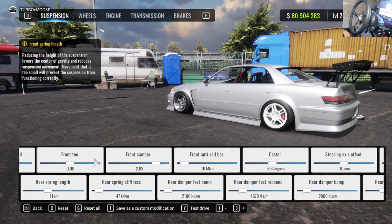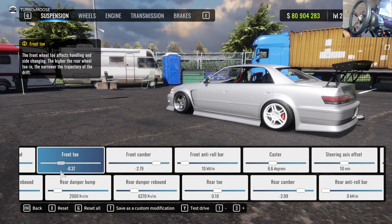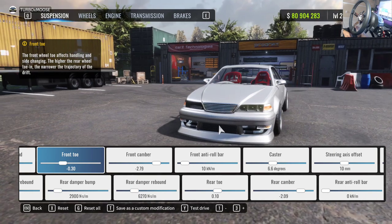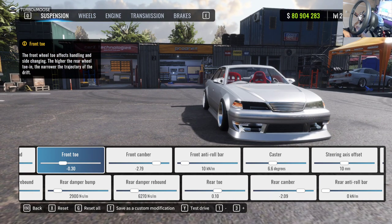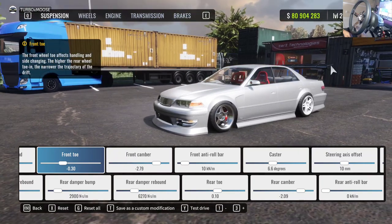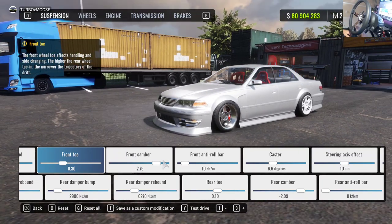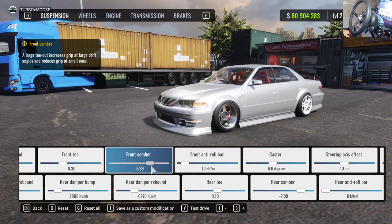The first thing we're going to touch is the front toe — you want it toed out. You don't have to go all the way to negative one; I like mine between negative 0.5 and about negative 0.20. We're going to leave it at negative 0.30. This is going to help with your turn-in on drifting and hold the front end stable while drifting.